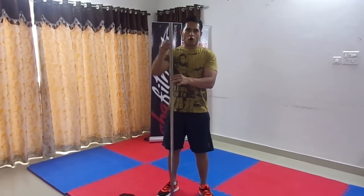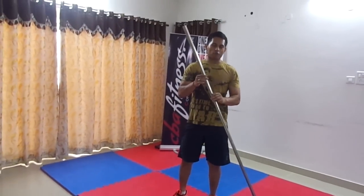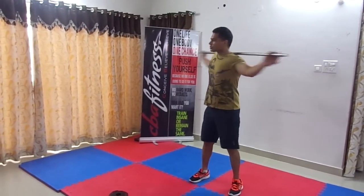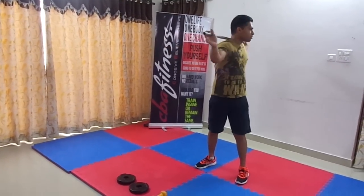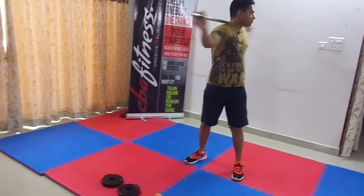For the first exercise we need a simple rod. As you can see, this is a simple curtain rod — it's a shallow rod, it doesn't weigh anything. You hold it and put it on your shoulder, then go for the twist like this. It's a simple twist but it works on your side fat very well.